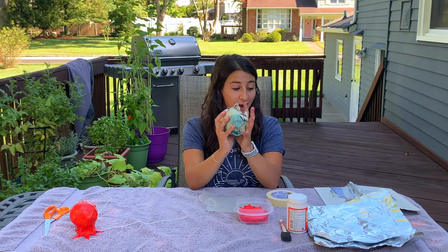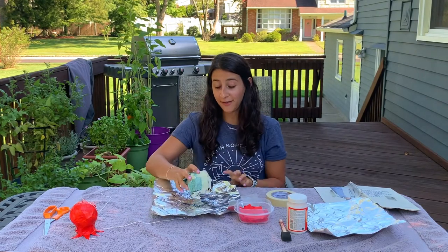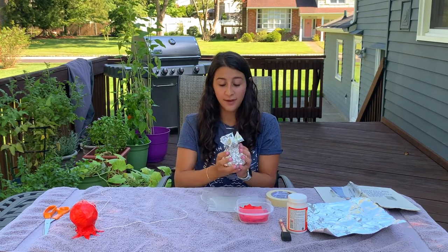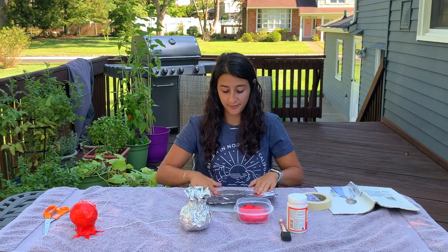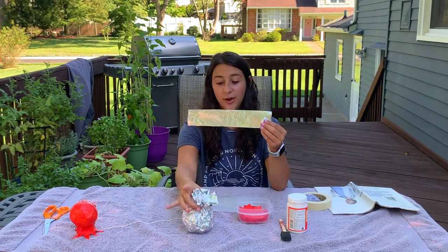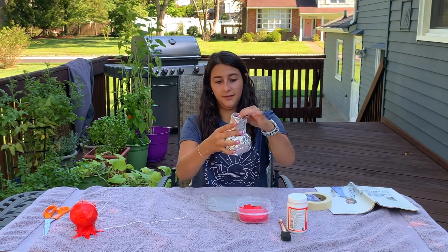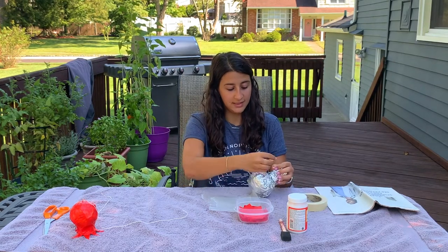So there we go, we've got the base of our pomegranate. Now you're gonna take one of your two pieces of tinfoil and you're gonna wrap that ball in tinfoil just like that. Be sure to leave a little bit extra on top to make a little neck of our pomegranate. Then you're gonna take your second piece of tinfoil and fold it into a long strip, and you're going to wrap it around the neck of your pomegranate. Take a little piece of masking tape just to make sure that everything holds in place.